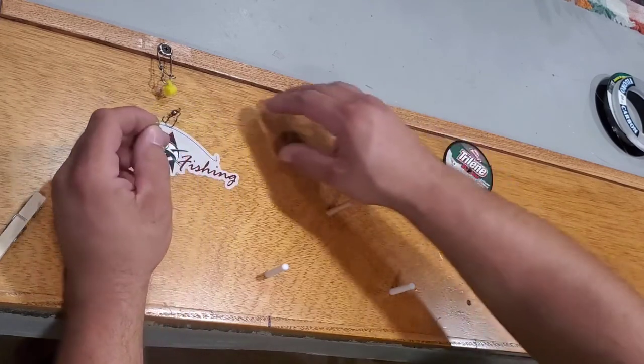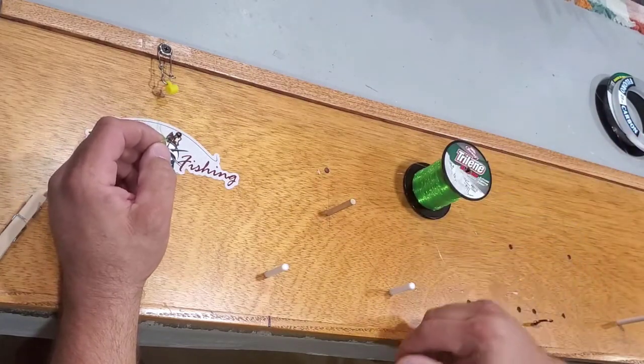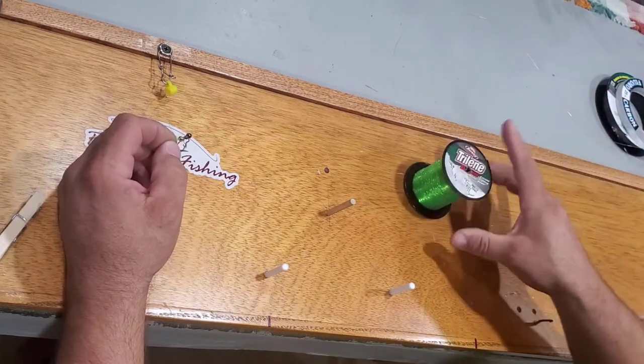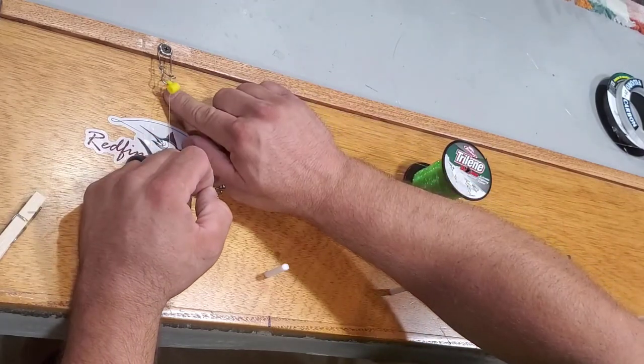First, once your line is set onto the spool — whatever you're trying to use, whether it's leader line or a spool — if it has a pen and an adapter you can put it on. Run your line through this guide.